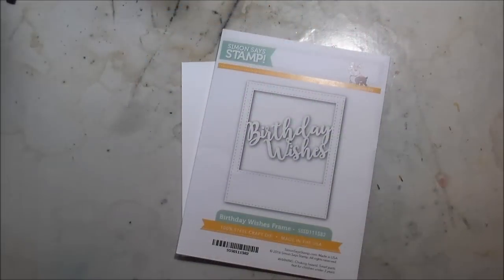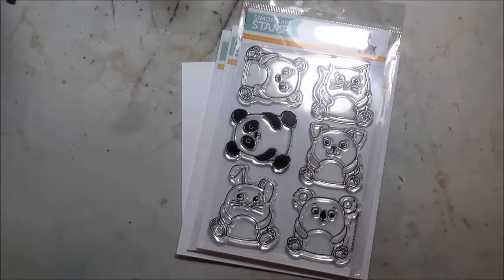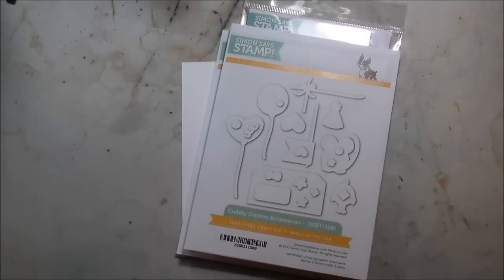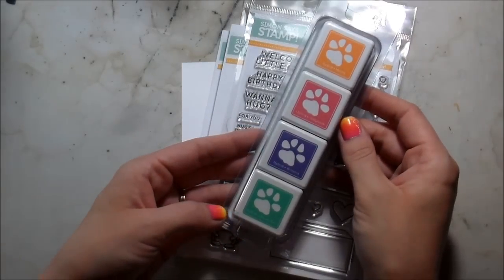Hi guys, it's Kelly. Welcome to the Simon Says Stamp My Favorite Release Blog Hop. Today I'm going to be using Cuddly Critters and Cuddly Critters accessories as well as their dies and the Birthday Wishes frame for my card.